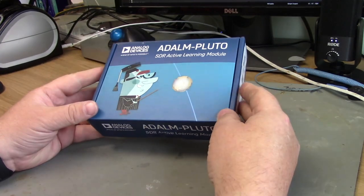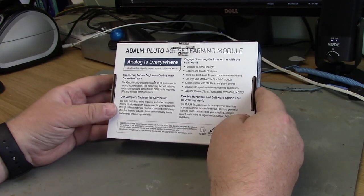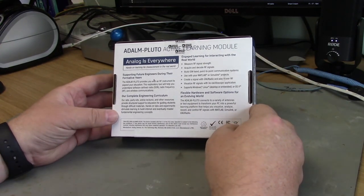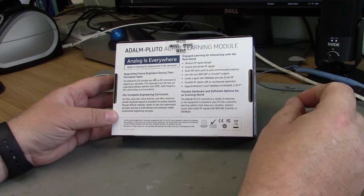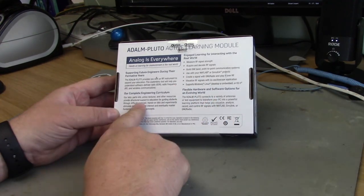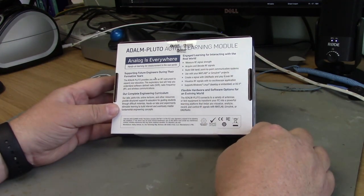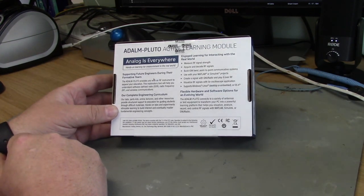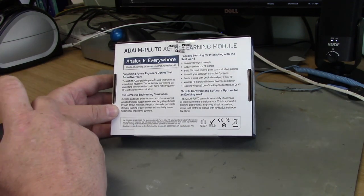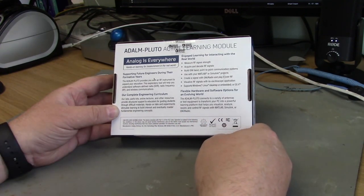So let's take a look at what the ADALM-PLUTO is and what you get in the box. It's billed as a learning module for people getting into RF products or software defined radio. You get access to Analog Devices' engineering curriculum online. It lets you measure RF signals, acquire and decode RF signals, and build ISM band point-to-point communication systems. The ISM band is the industrial, scientific and medical band — a license-free RF band.